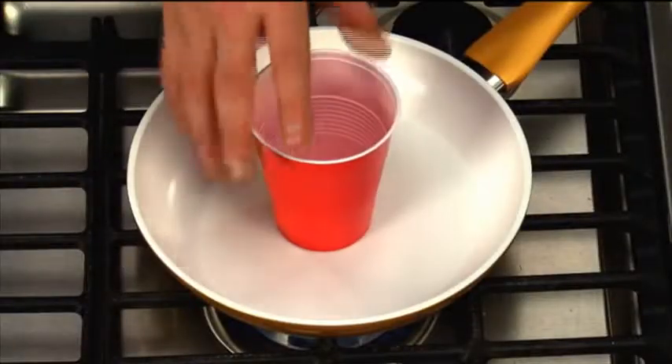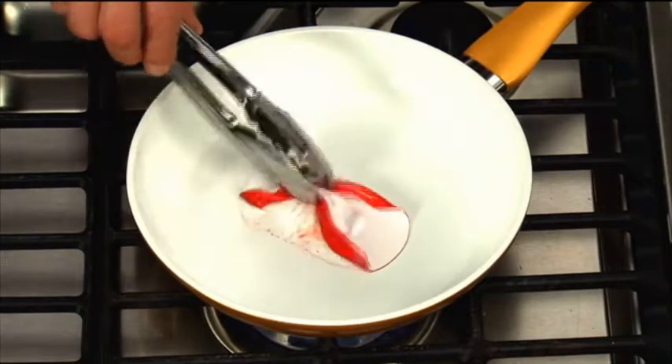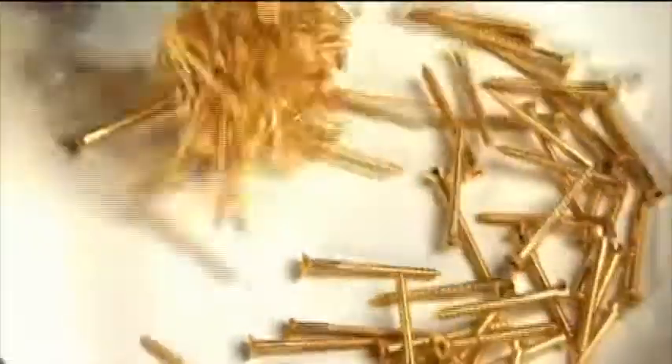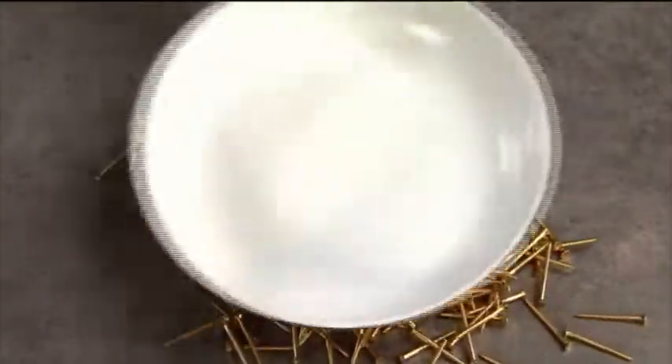Using time-lapse photography, this cup just turns to liquid in Seraphit and then simply peels right off the pan. No burns, stains, or sticking. Amazing! Seraphit cookware is stove-top safe up to 900 degrees, so you can cook as hot as you need to. Can you imagine the damage metal screws would do to your pan? Swirl them in Seraphit and they don't even leave a mark.